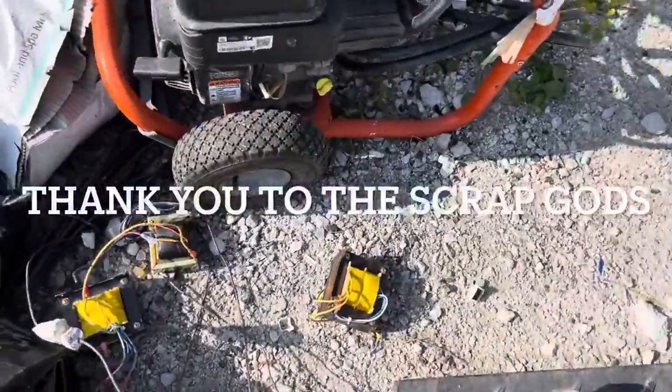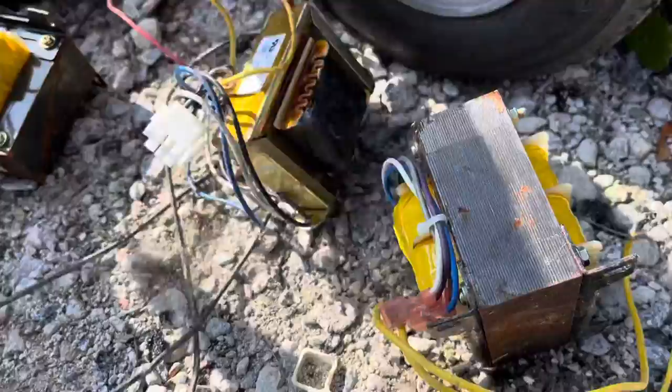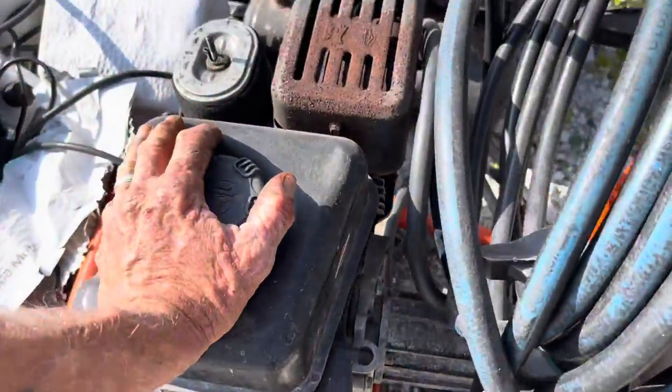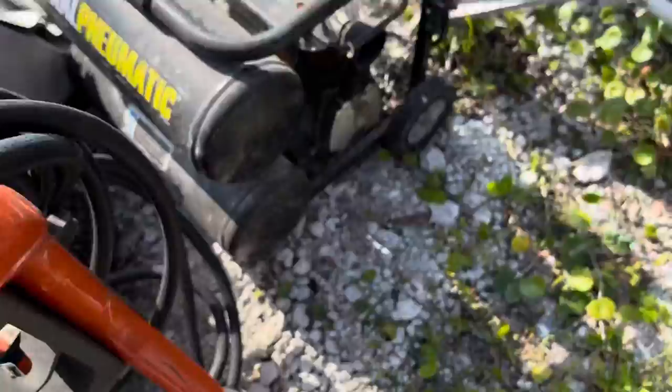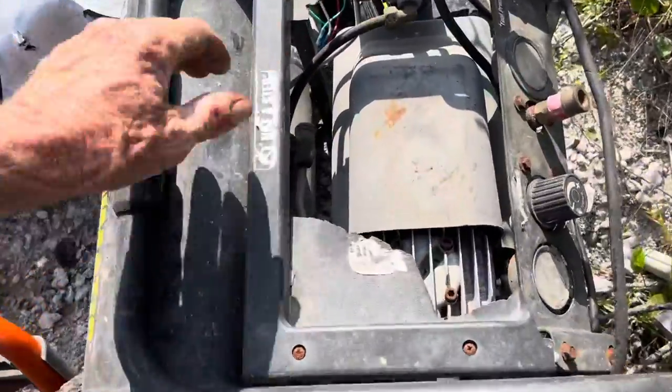Look at this. Scrap Gods have been here. Look at that goodness. Is there a compressor? Power washer? Oh man, that's some goodness. Micro scrapping time.